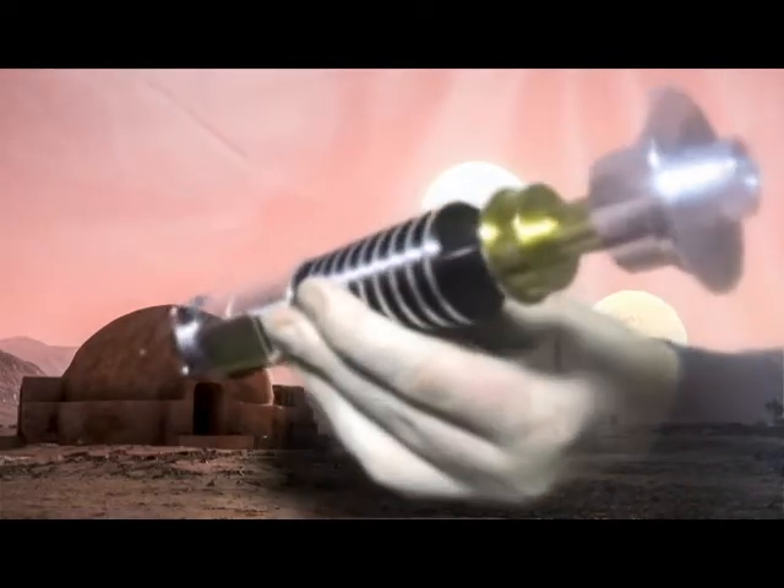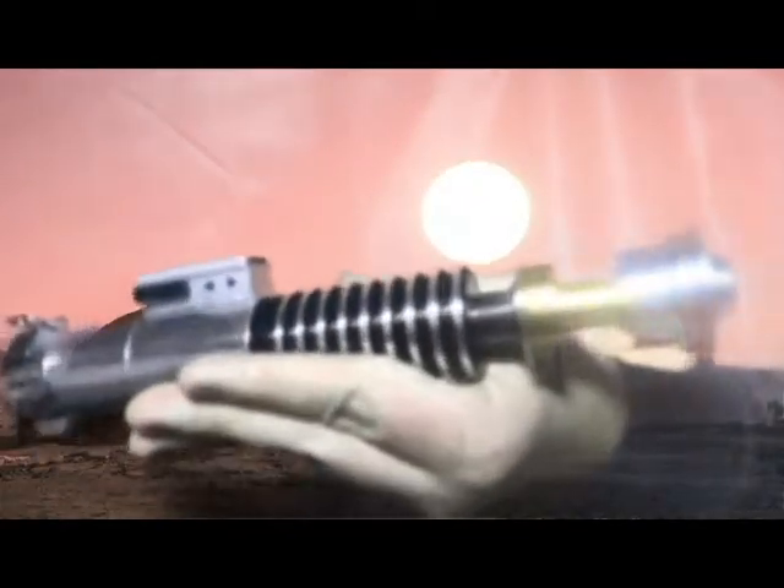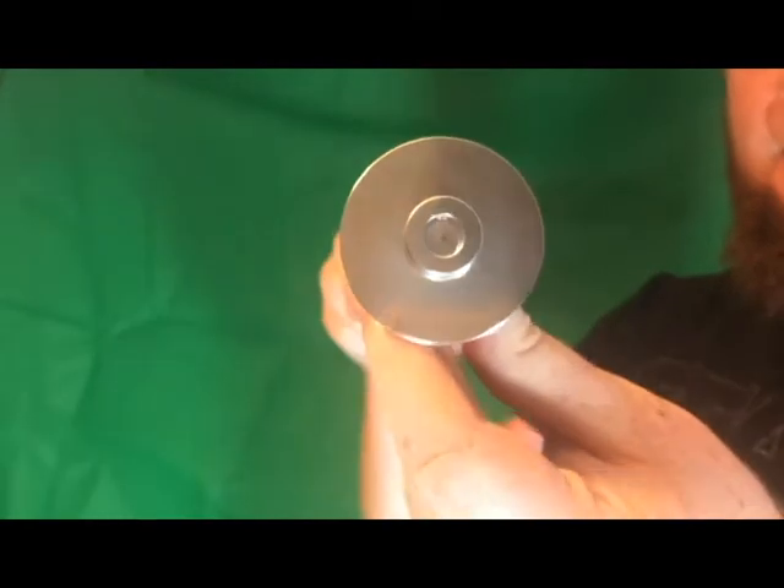Let's have a close look at the hilt. It's got a little D-ring for your belt if you want to wear it. The good thing is the emitter does not look like it can accept a blade — as you can see there's nothing there to put a blade in at all.